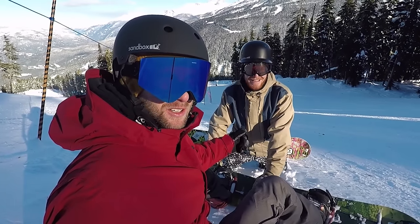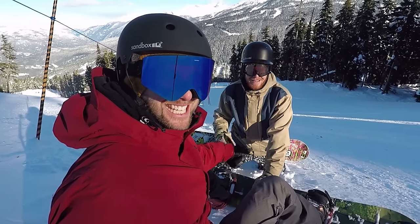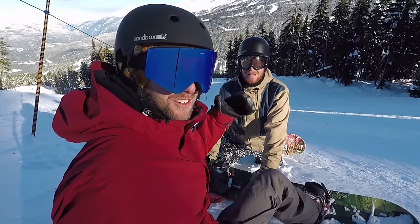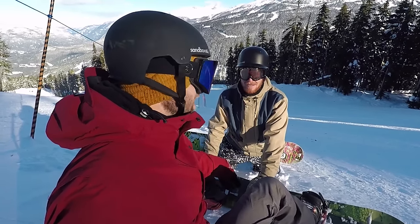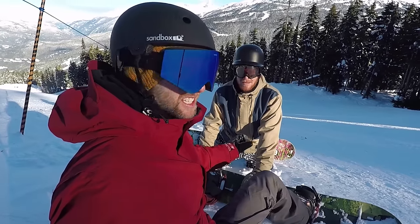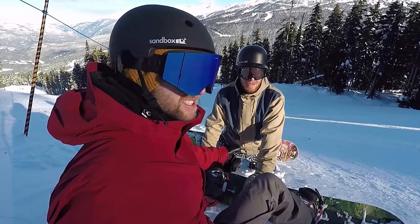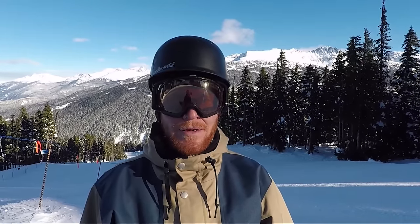So on Chris's toe carve, it really looked like he was bending his knees to get that toe edge into the snow. And then on the heel carve, it was like he was sitting into a chair to get that heel edge dug in. I think heel's probably the harder of the two edges to get dug into the snow. So where can people take it from here?